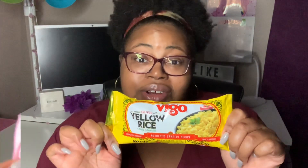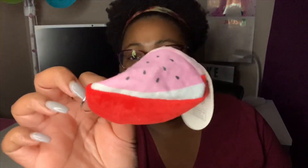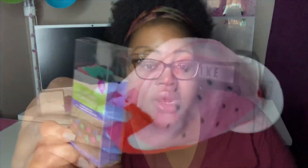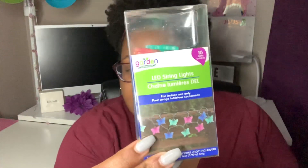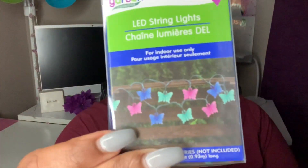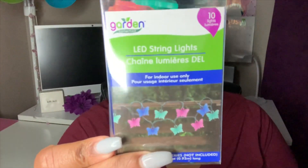They always have this set that I always show you. I got this little zipper pouch or zipper purse — I'm guessing it's supposed to be a watermelon. I thought it was cute and so soft. They had different fruits up by the registers. I also picked up some of these garden collection string lights in the butterfly shape. I already have a set of these and I wanted another set because I hadn't seen them for about a month. You get 10 lights in the pack and you need AA batteries for the battery pack.